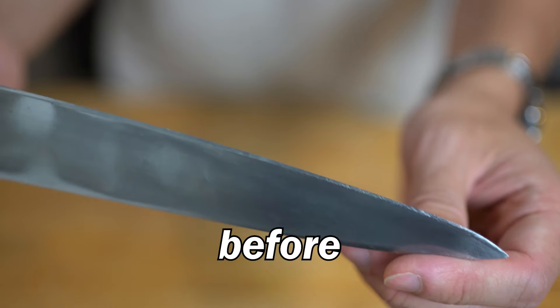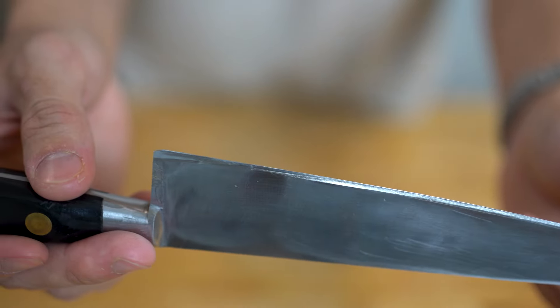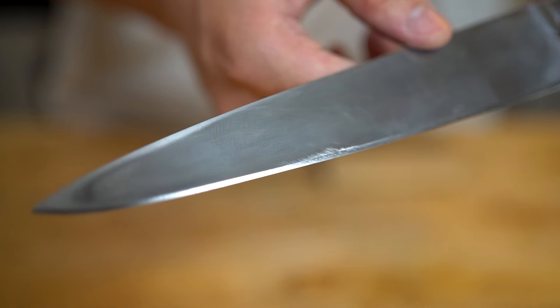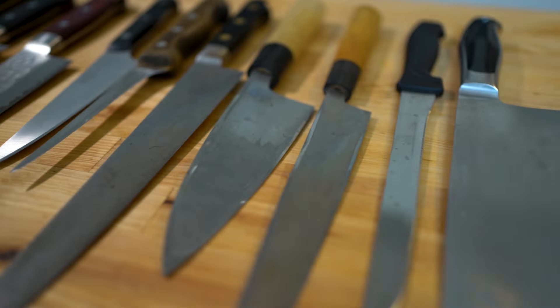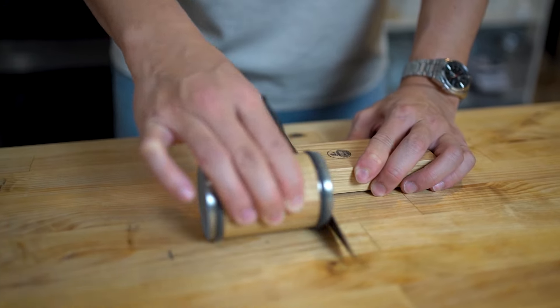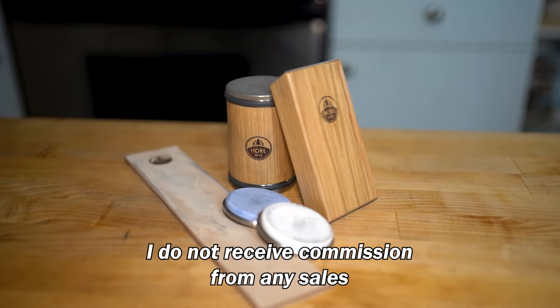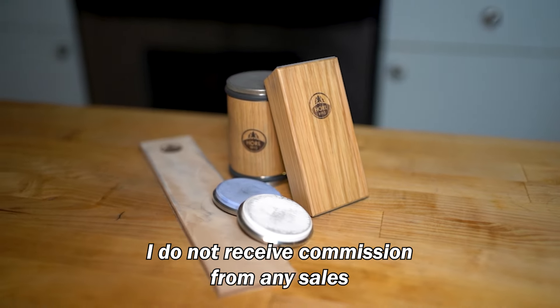Having worked in restaurants from being a line cook to a head chef, I own and have used a lot of knives. I do 99% of my knife maintenance myself and like to think I know a thing or two about kitchen knives. I've always used whetstones to sharpen my knives and they're great, but the learning curve is steep. You need to maintain a consistent angle and pressure to get the most out of them, as well as invest in other materials to care for your stones, which is probably not feasible for most people, especially if you're not a professional cook or knife enthusiast.